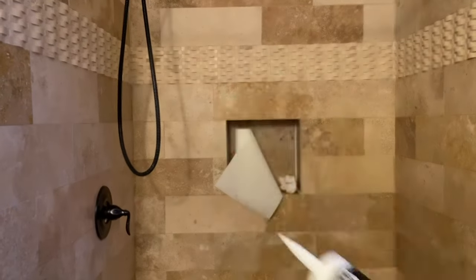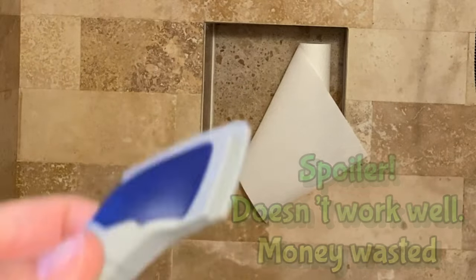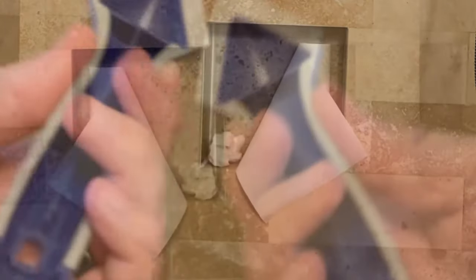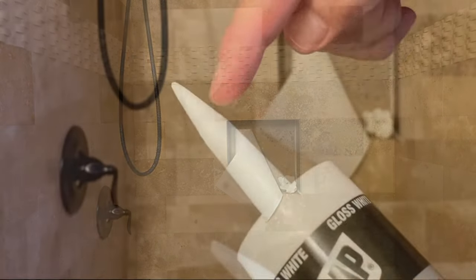I think we're dry, so get yourself your caulk, the caulk gun, and something to cut the end. I have this caulk spreading tool that I'm going to try out and let you know how it works. You'll also need something, once you cut the end, to push down into the caulk tube to puncture the seal inside.